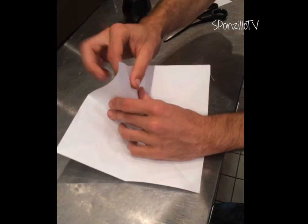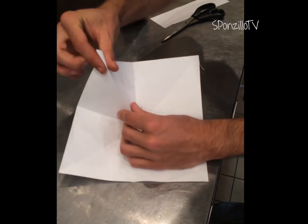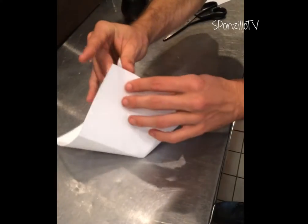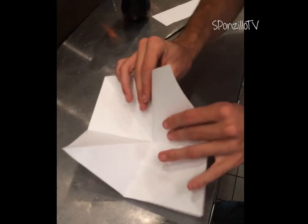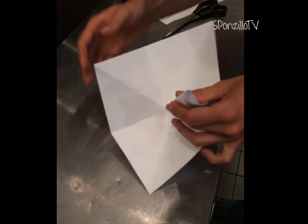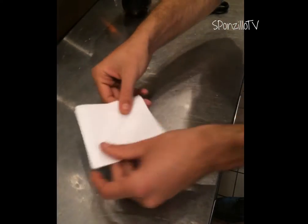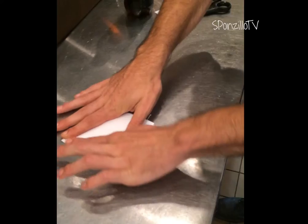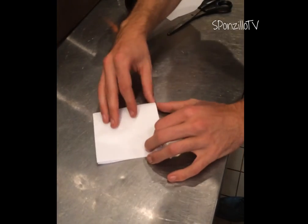You take one side and you pop the diagonal line inside out. Take the other side and hopefully you do the same thing. And then you scratch it like that. And you're like, yay, diamond.